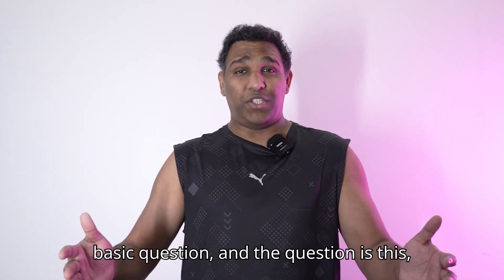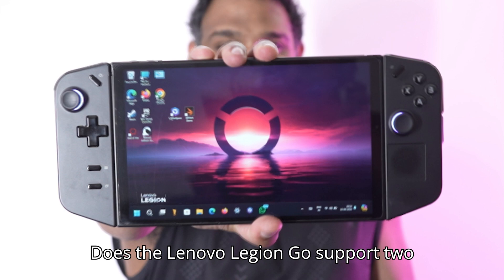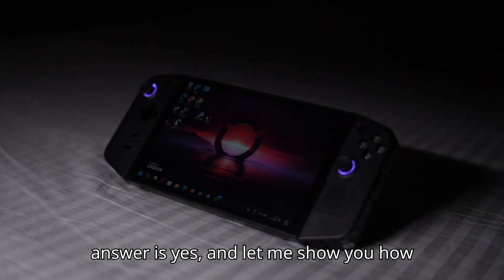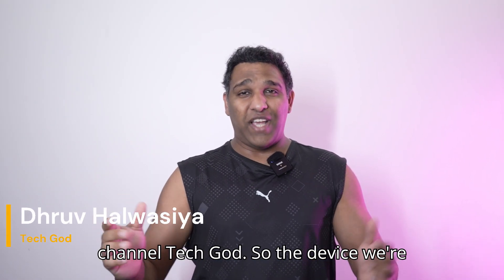Today we are going to answer a very basic question: does the Lenovo Legion Go support two external displays? The straightforward answer is yes, and let me show you how it's done. Hello internet, my name is Dhruv Alvasia and welcome to my channel Tech God.